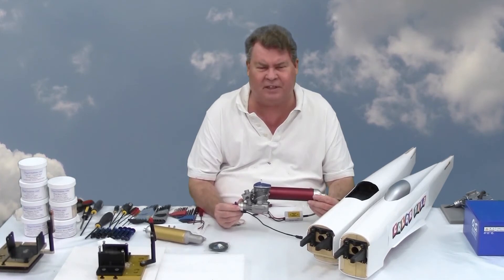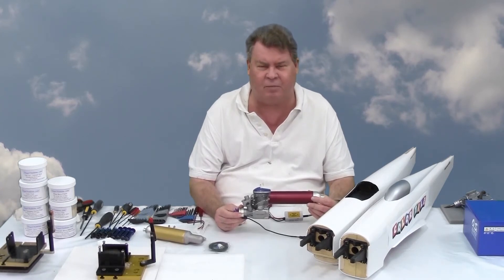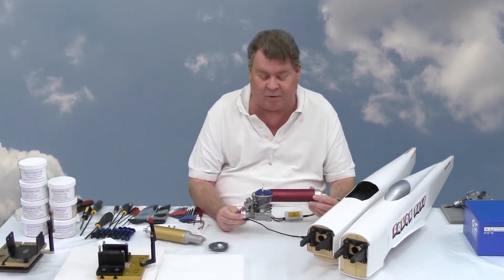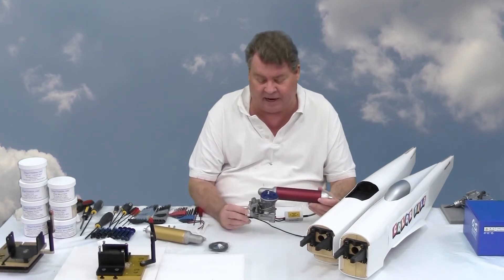I originally got the Evolution 20cc, but it was too big for these airplanes, so I got the Evolution 15 instead. I'm looking forward to getting it on my telemetry test stand and seeing how it runs.